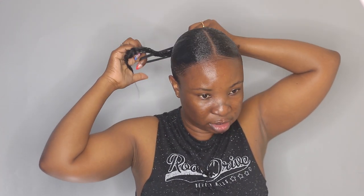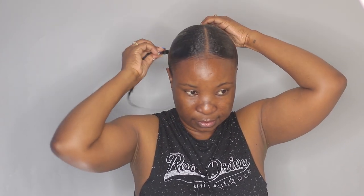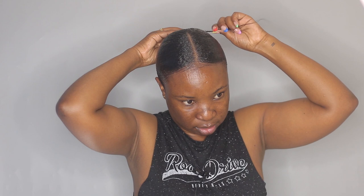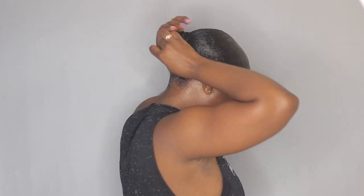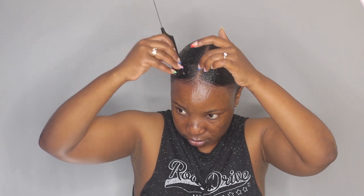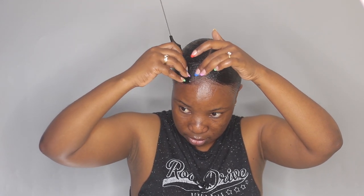Next I'm taking a hair tie, I'm going to tie my hair into the ponytail and just wrap it around. I'm also going to wrap it around to form a little bun.